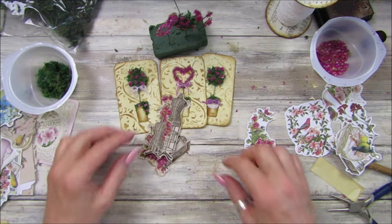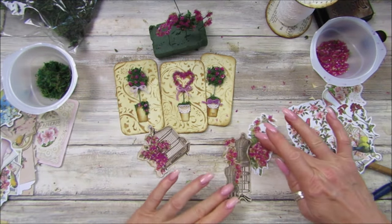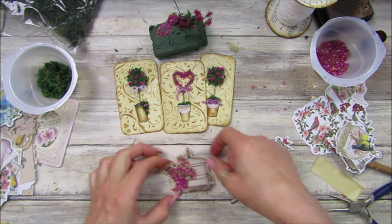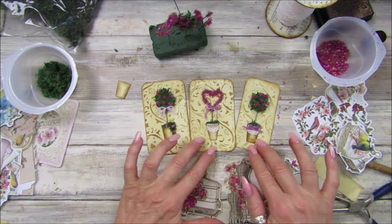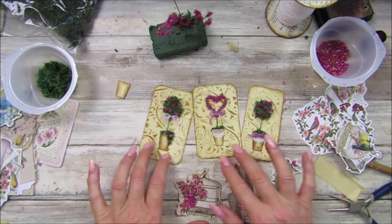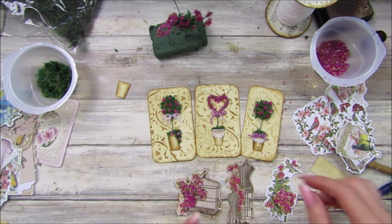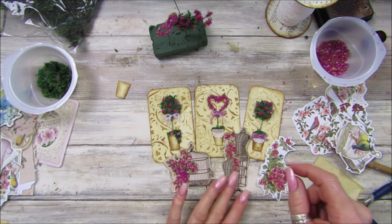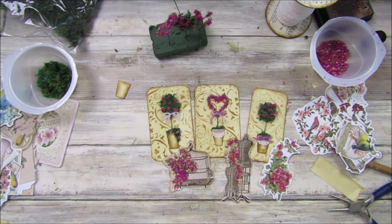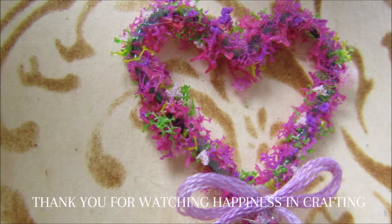There we go, guys — that was a nice fun one today! I've wanted to have a play with this since it popped through my letter box, and I just think these little topiary trees look absolutely fantastic. Thank you so, so much for joining me. Have a fantastic rest of the day — take care, stay safe, and I will see you soon. Bye bye!